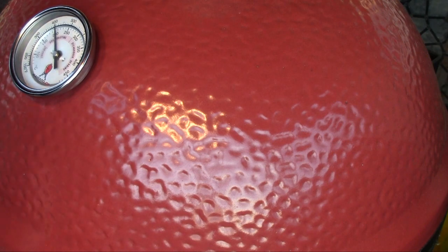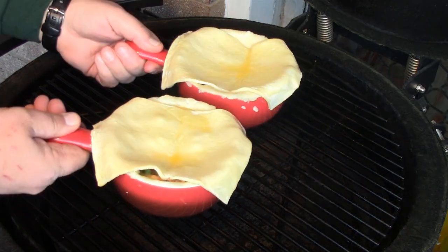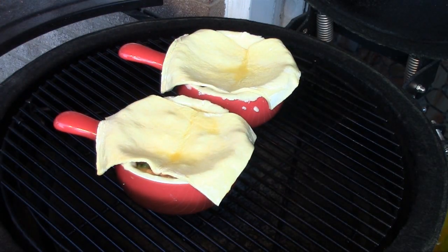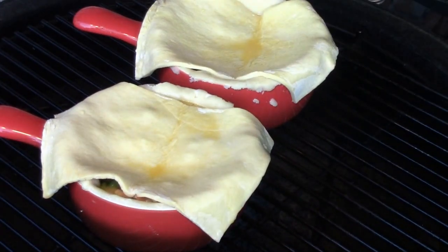Okay, I've brought my Kamado up to 400 degrees. We're going to set both of these crocks on here, and these are going to cook for 20 to 25 minutes or until that puff pastry is nice and golden brown and puffed up. So we will be back to have a look when those are ready.